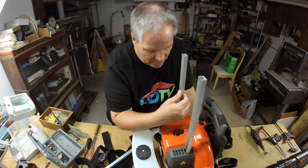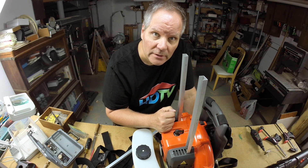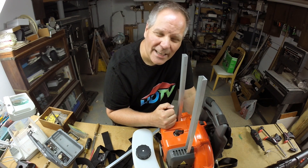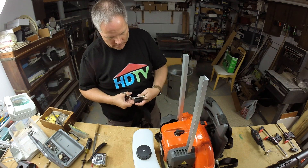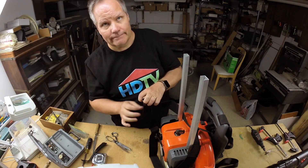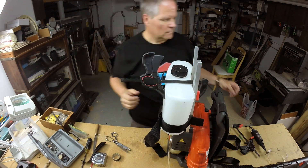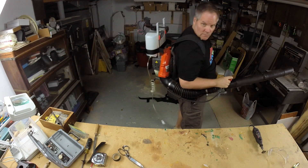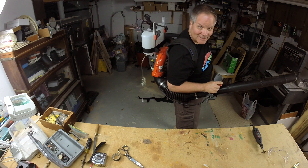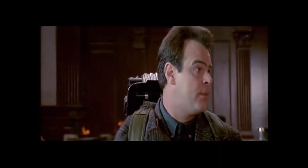This could go horribly wrong — it could vibrate the heck out of these things and break these bolts off. But I just got to take that risk, like all the great inventors. Kind of looks like Ghostbusters, right?